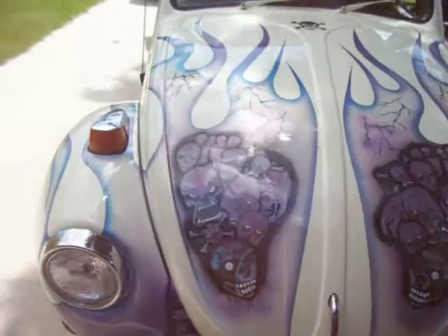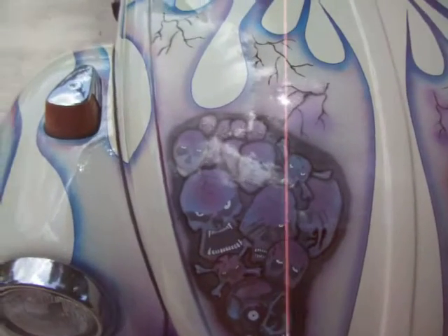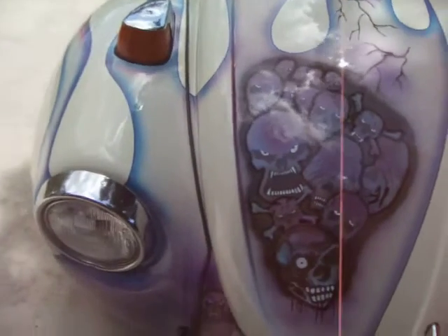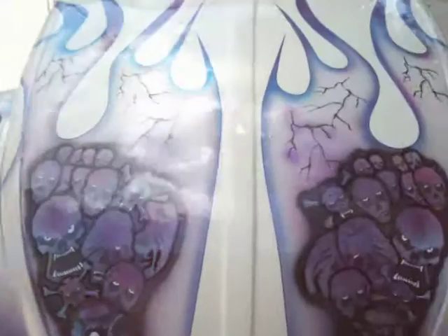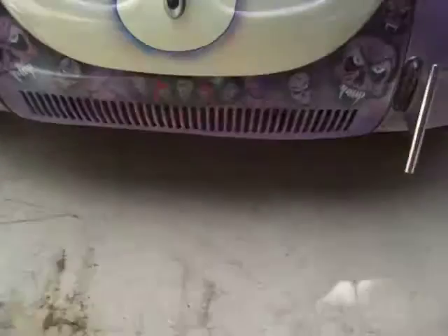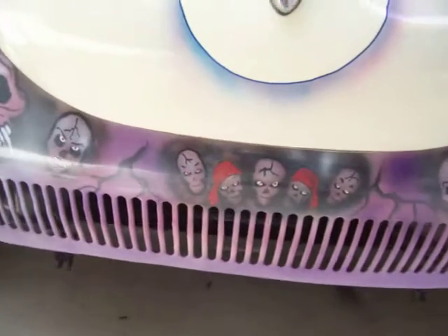I don't know if you can tell the metallic — the flames — I cleared them first with metallic clear, so they do glisten in the sun when the sun hits it. That's all metallic under there.